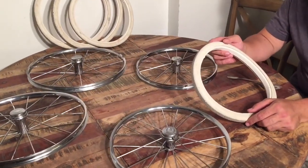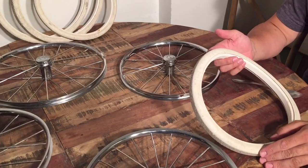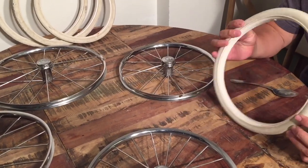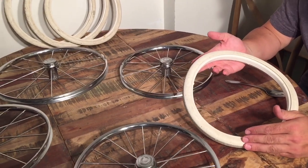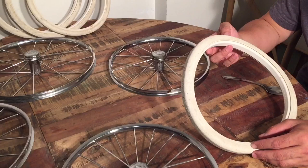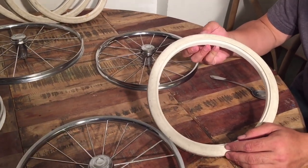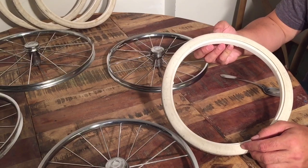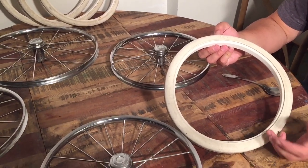We've now finished washing these in the dishwasher and as you can see they've gotten a lot cleaner, a lot whiter. They're not perfect but they're good enough to now show how to replace them onto the wheels. You can also use a washing machine — the advantage there is you can add some bleach as a whitening agent, while the dishwasher uses a coarser, harder soap.